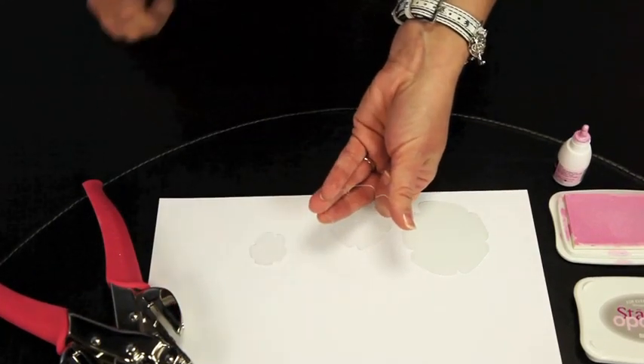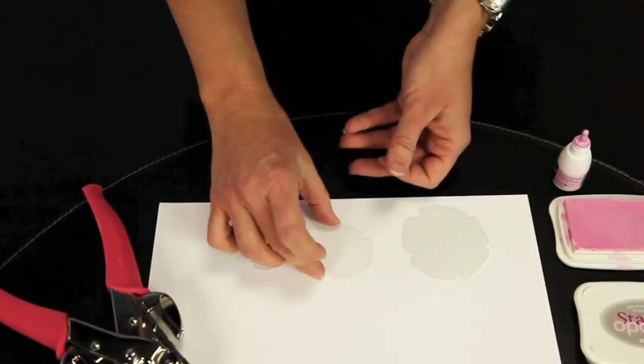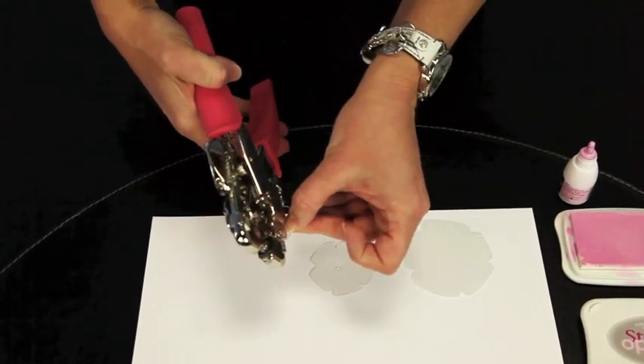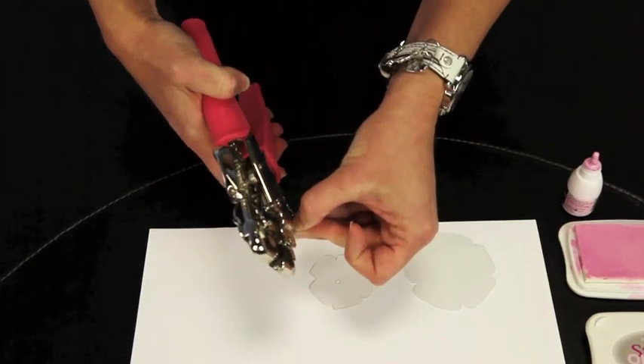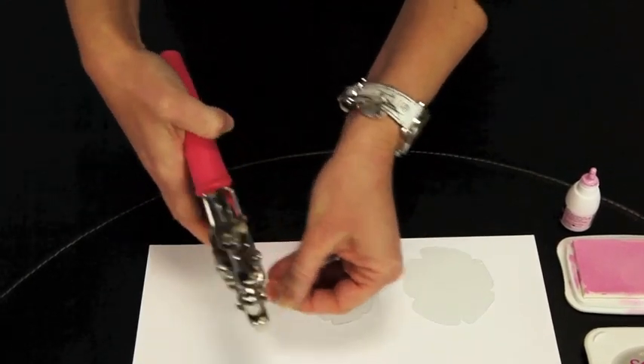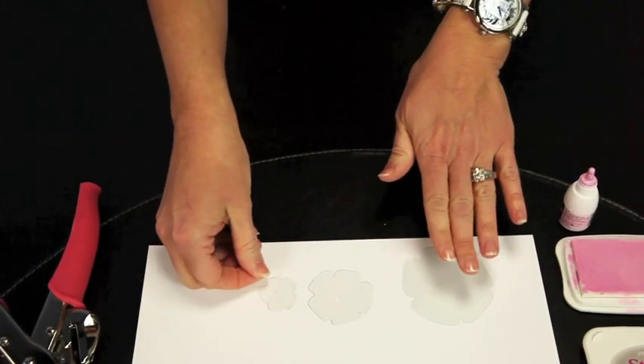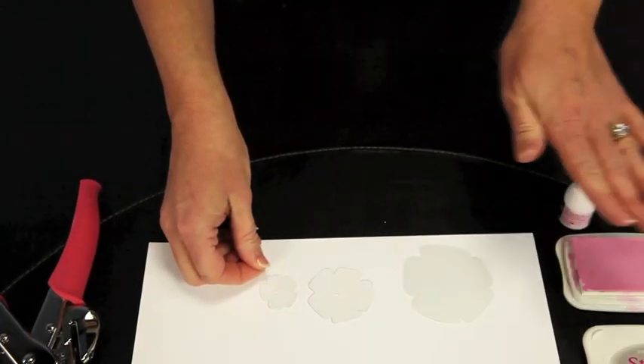We want to go ahead and punch a hole with a crop-a-dial through each one, and that's what's going to hold them together with a brad. So just take your crop-a-dial, try and find the middle — we don't have to measure, just eyeball it. Do that with all three flowers, and once you've done that, now we can do the inking.